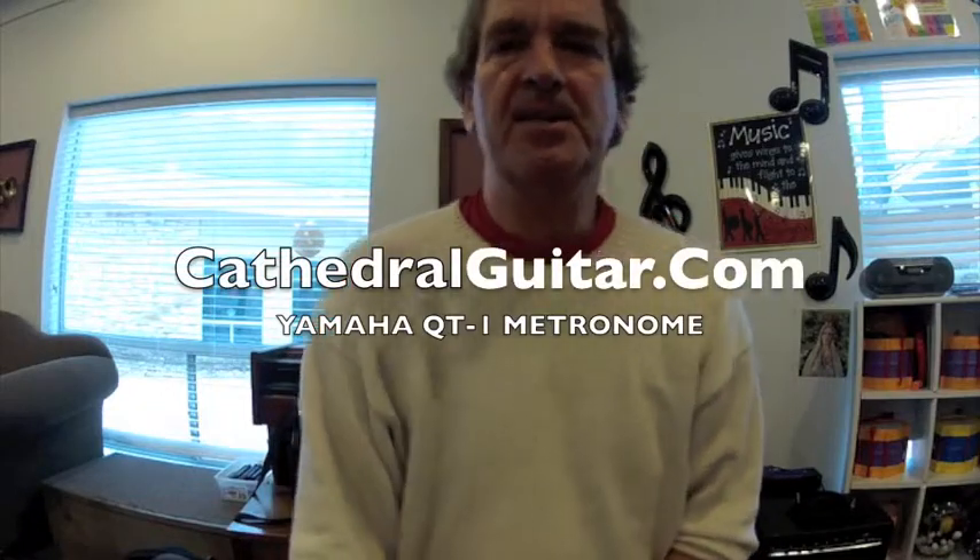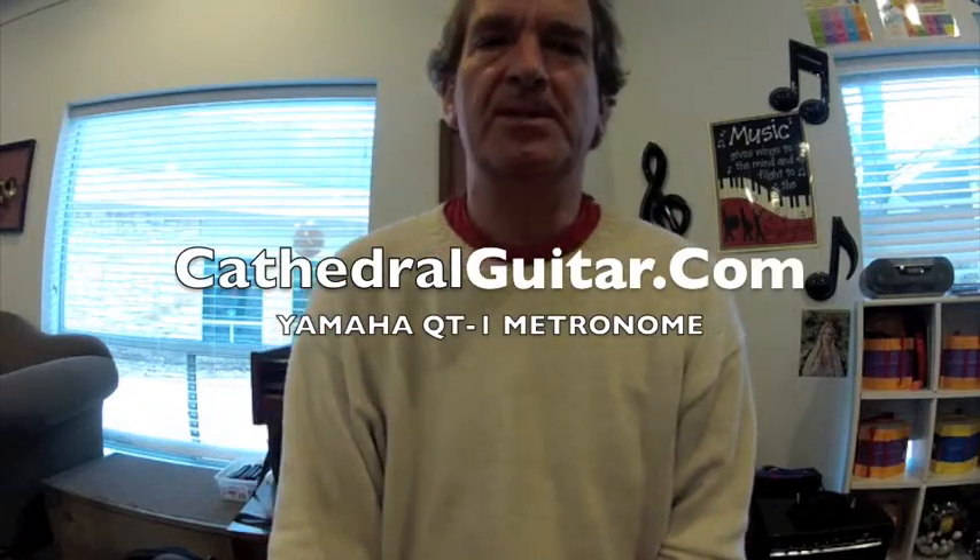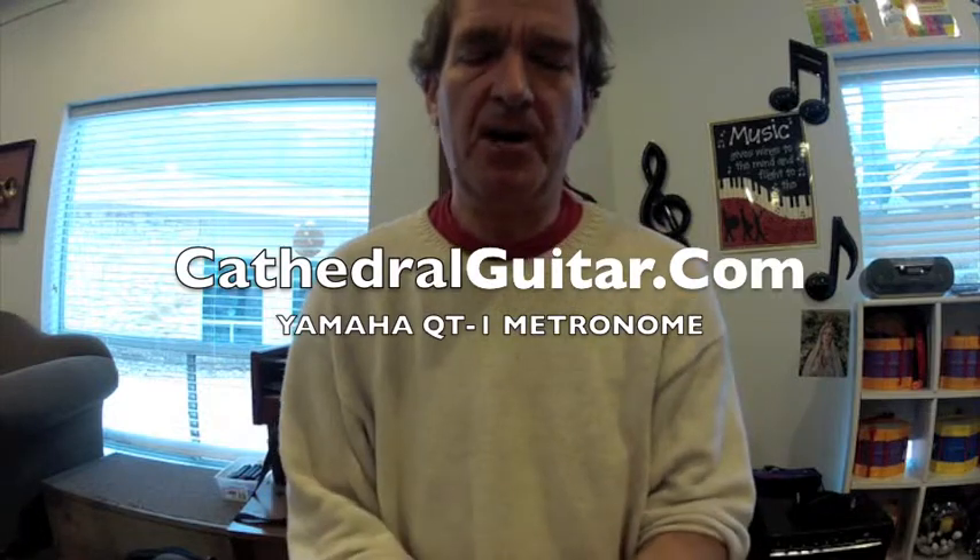Hi, this is Steven at CathedralGuitar.com and this is my review of the Yamaha QT1 metronome. To practice guitar you pretty much need a good metronome, and this one is really nice because it is not very expensive — it's about $20.